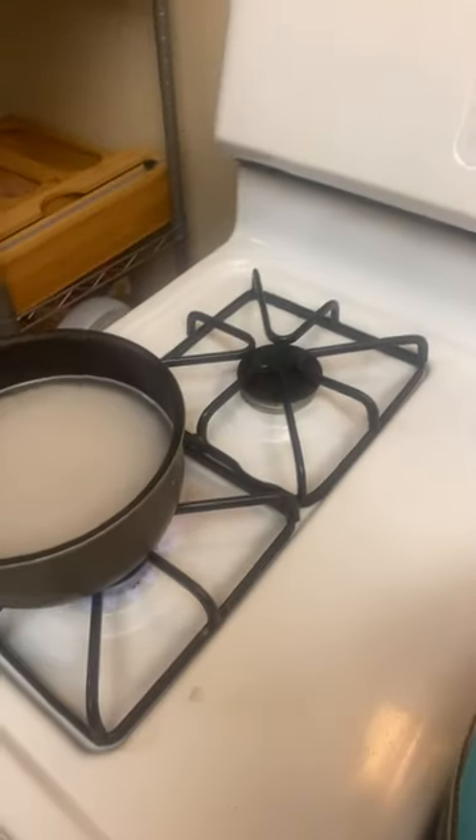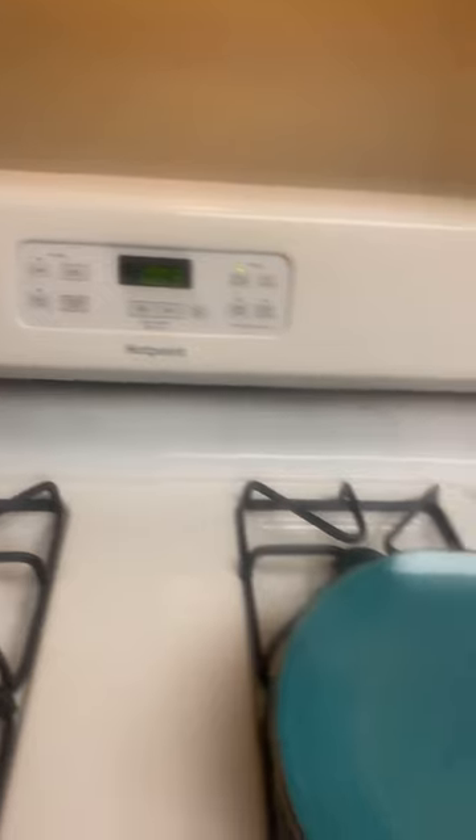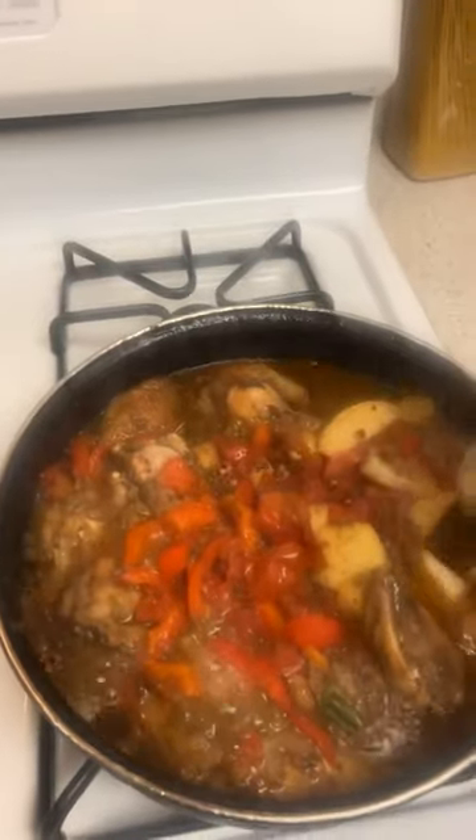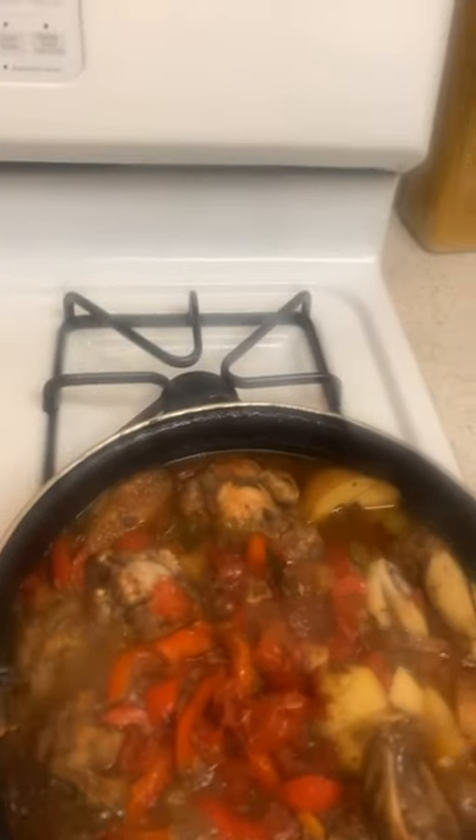We're back at the nine-minute mark. Look at that! Give it a little turn and taste the potatoes. The rice is done — put that on low and take the trusty lid and put it on there.